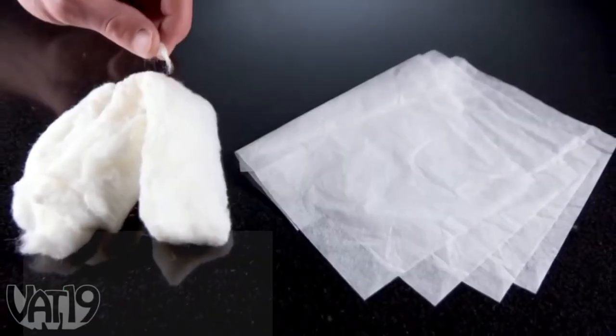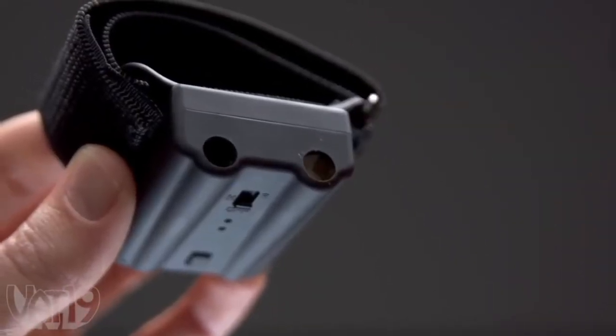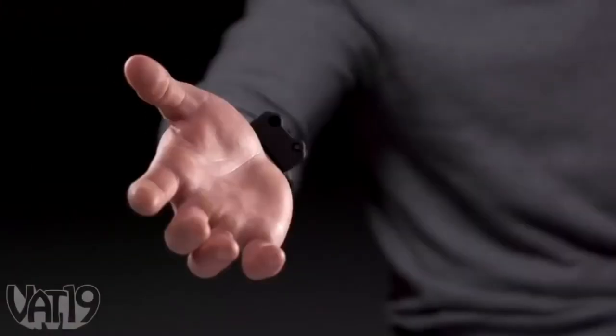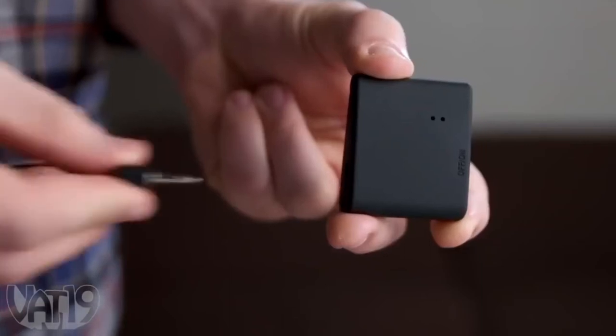First, I am going to talk about Pyro Mini. We will insert the power button on the watch and the charging button. If you are using the power button, you will be able to use the power button.